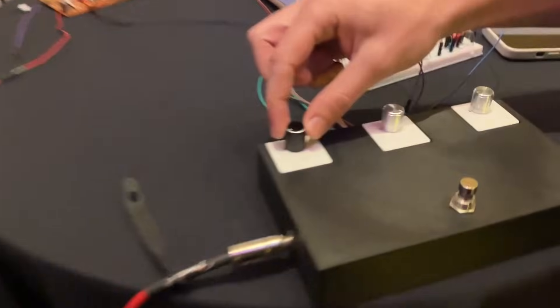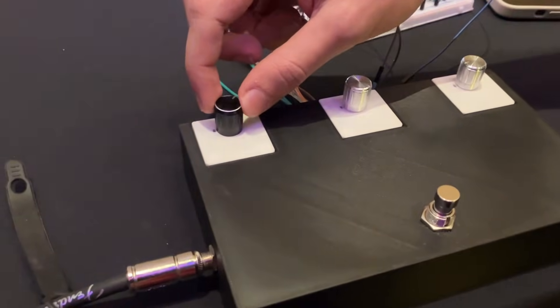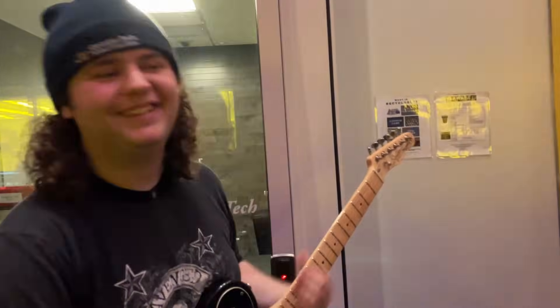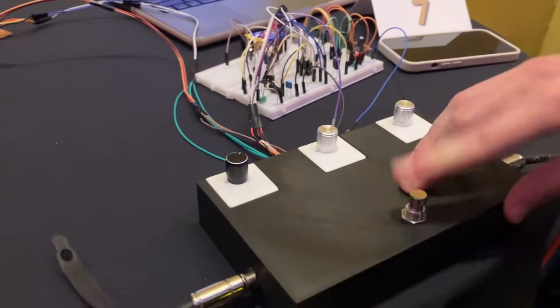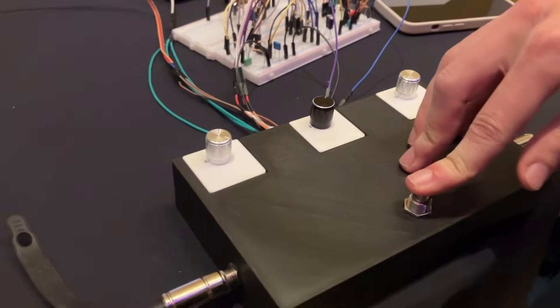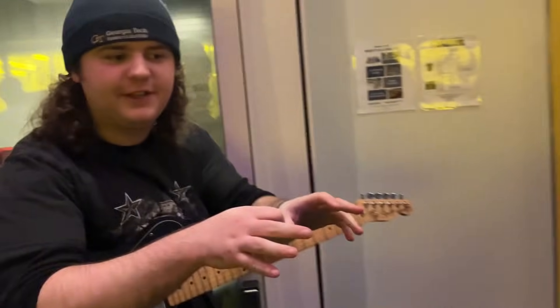This is the distortion pedal with our 100K pot. You can see when we turn it up... We don't want to be too loud. So if I put in this 1K pot, it changes. I realized I could swap to this 1K — this wasn't even the original idea, it was just a swap between different circuits. Now I'm not sweeping between 0 and 100, I'm sweeping between 0 and 1,000.